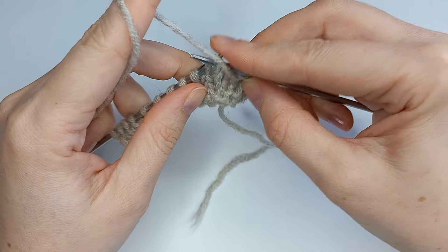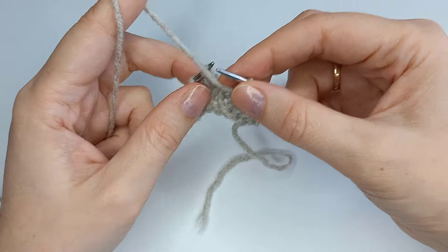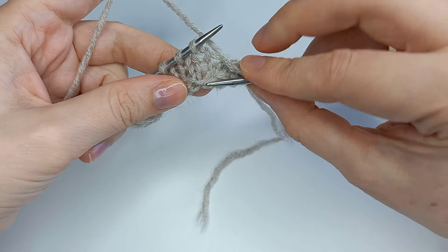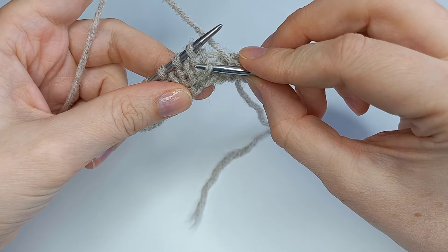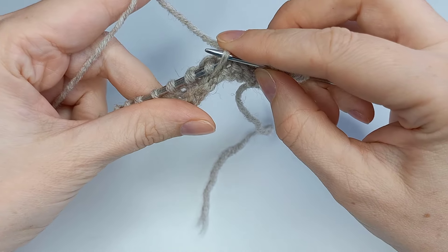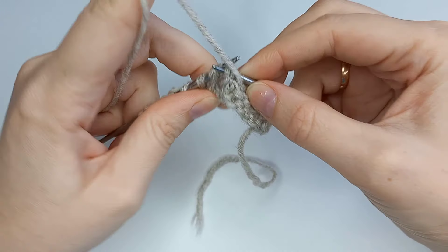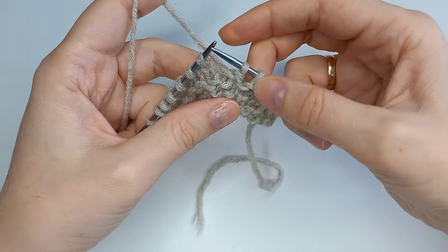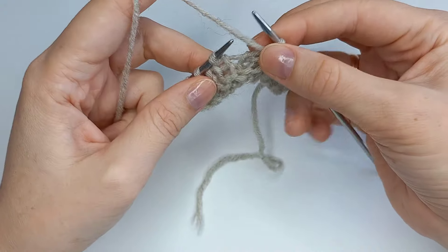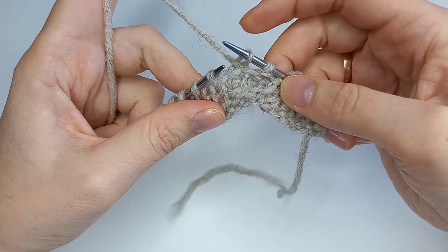Нить перед работой — рабочий раппорт закончили. Второй раппорт: изнаночная, далее вот эту перемычку от первого ряда, которую мы переснимали — поднимаем перед петлей, провязываем из двух — 1 изнаночная. Далее просто изнаночная, и следующую петлю переснять за правую стенку, нить перед работой.